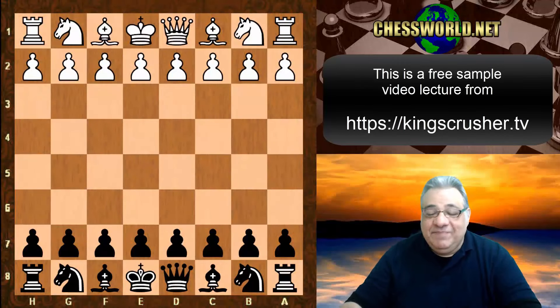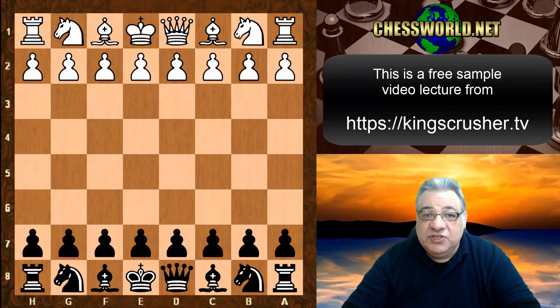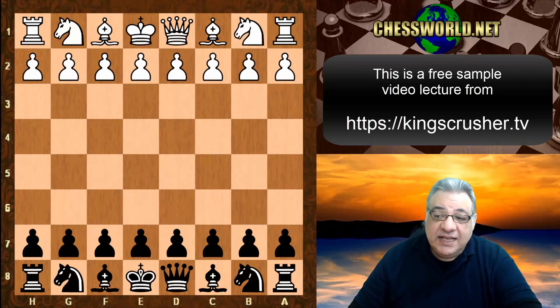In this lecture we see Hu Yifan, four-times women's world chess champion, against Grandmaster Li Chao. This is in 2011, the Hainan Danzhou GM tournament, round 8.